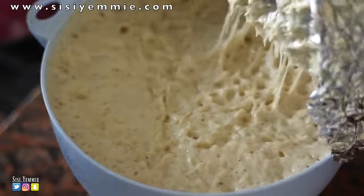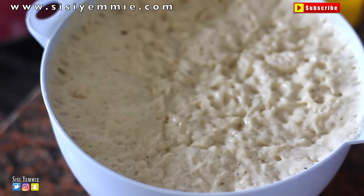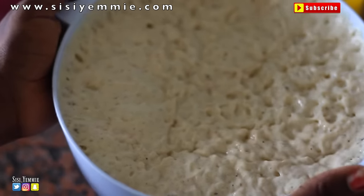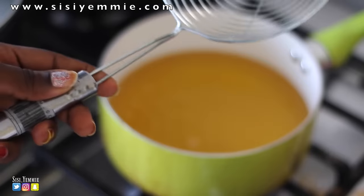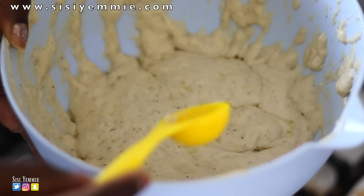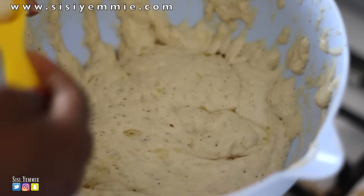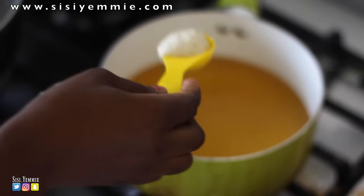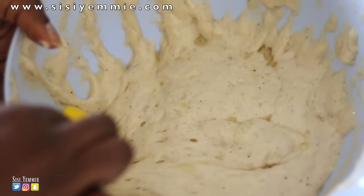Can you believe this? What we just put in the oven has more than doubled up. So now that it's doubled up, we're ready to make some puff puff. To take your puff puff to the next level, you need a sieve like this — if you don't have it, I will not take you seriously. And I'm going to be using my measurement spoon to scoop the puff puff, so I'm not going to be touching it at all, and it's going to give me fairly round puff puffs.